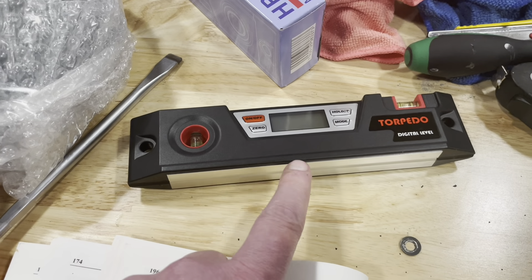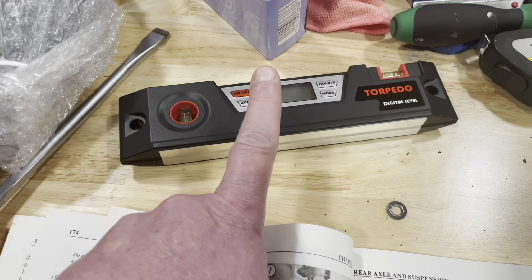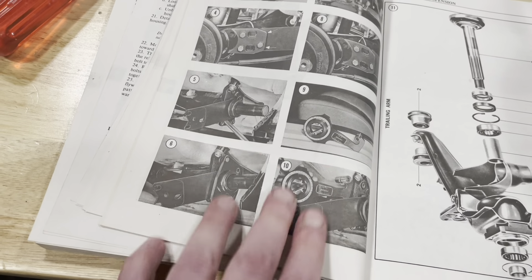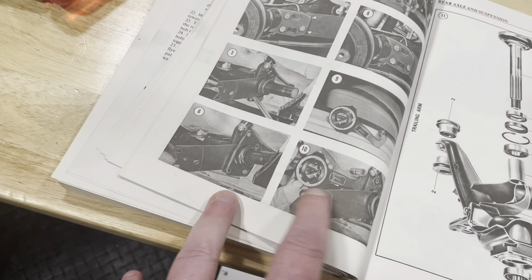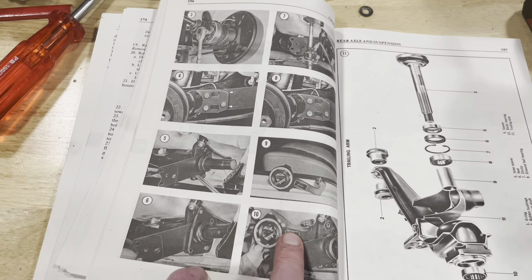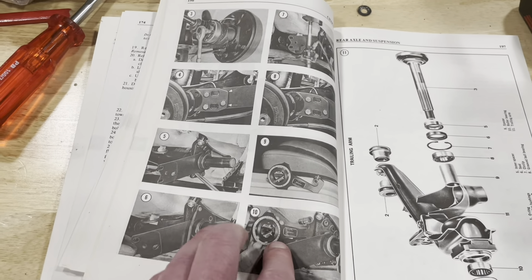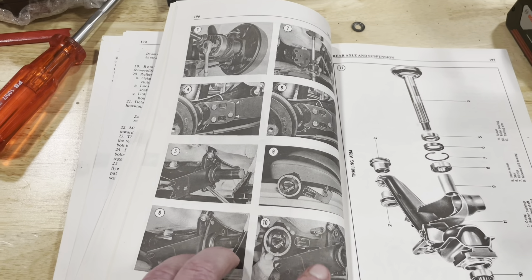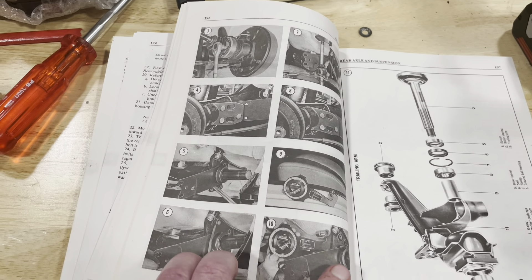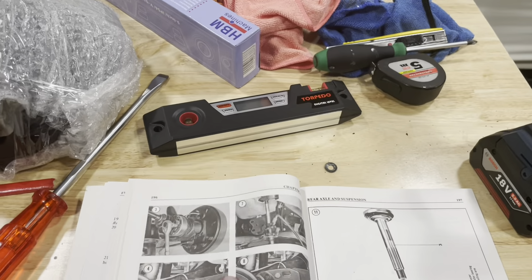The first thing we're going to do is measure the level on the outer dorsal. Once we have that measurement, I'll start taking apart the rear suspension, because we also need to take a measurement on the torsion plate. These two numbers together will tell me how much I need to re-index the rear suspension, if any. It depends on whether the nose is higher or lower than the back — there's a sum you do that tells you how many degrees and minutes to adjust the torsion plate by.